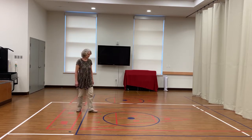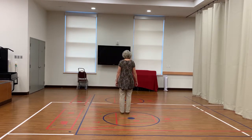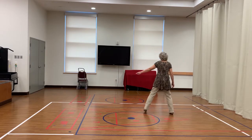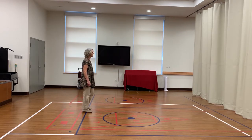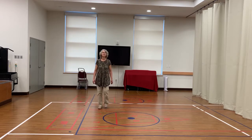Let's just do those last 16 counts again, starting with the vine to the right. Right, behind, shuffle right, left, right. 5, 6, 7 and 8. Jazz box: cross, turn, side, together. 5, 6, 7, 8.